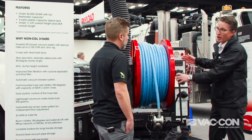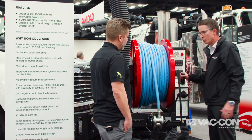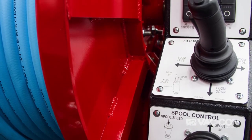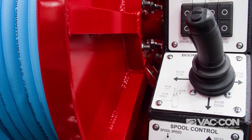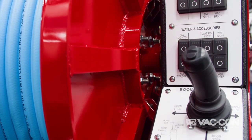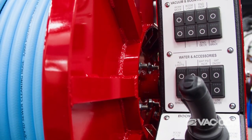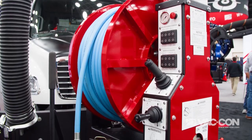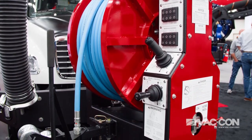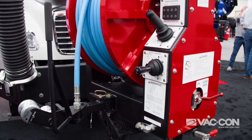We have our ergonomic operator control station here. You have pay-in and pay-out for your router hose, and a boom joystick for up, down, left, right, in and out. The simple control system gives you boom and vacuum increase and decrease, water system accessories, and lighting controls — so you can turn all your safety lighting on from right here outside the cab and control the pressure and flow of your water pump. Down below is our cold weather winter recirculation hookup for the router hose. You just hook it up to the valve below, and it recirculates your water back to the water tanks while driving for cold weather applications.